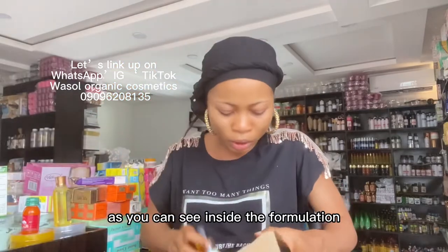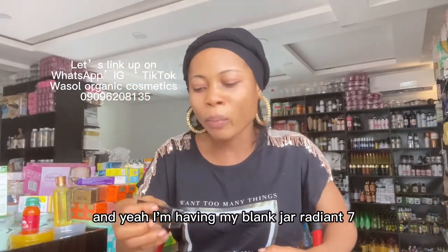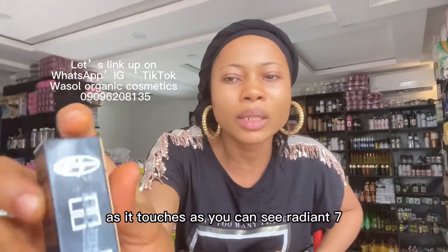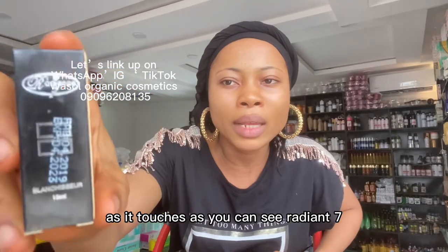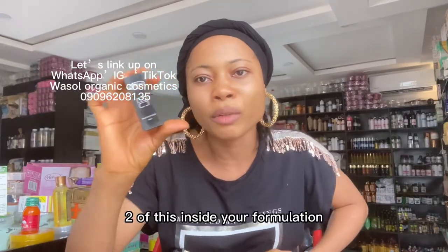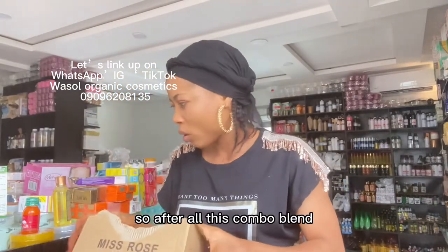Here I have my Blend Char Radiant 7 — as you can see, you are going to use two of these inside your formulation.